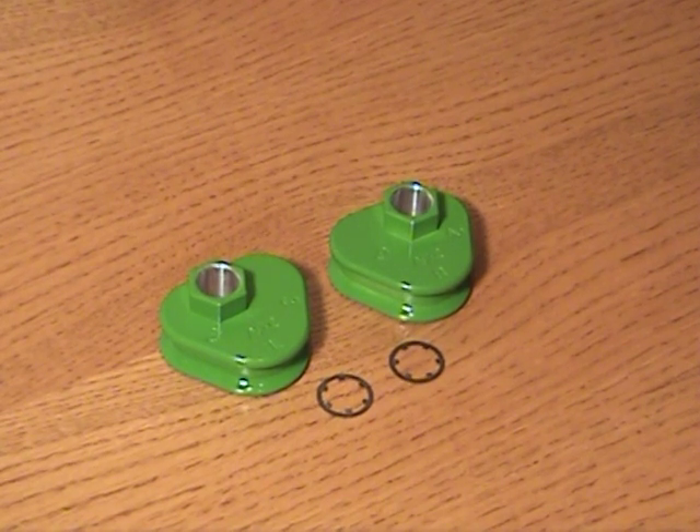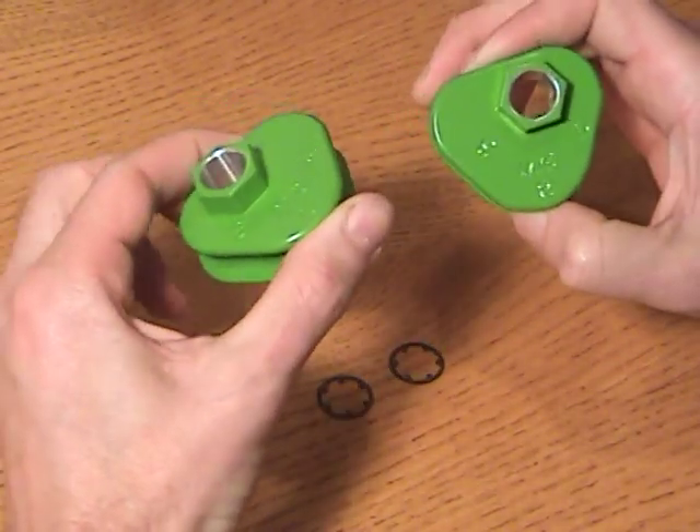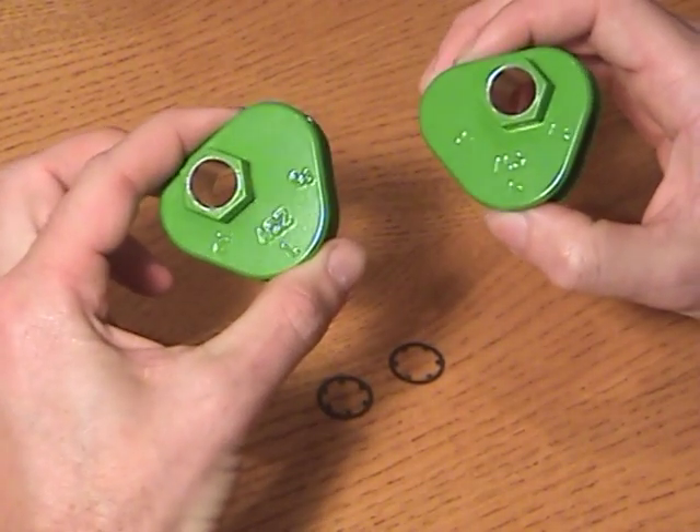What I have featured here are three-lobe adjuster blocks. These will fit 89 and newer sleds. Every product we offer is powder-coated, including the machine finish, which I'll show you in a second.